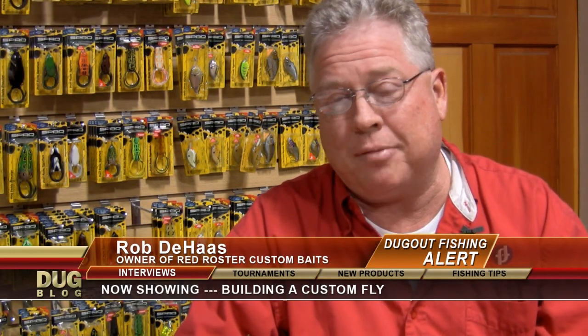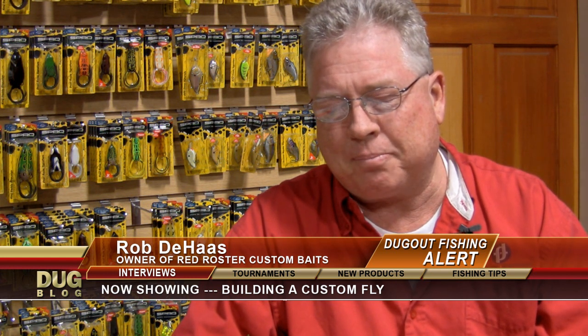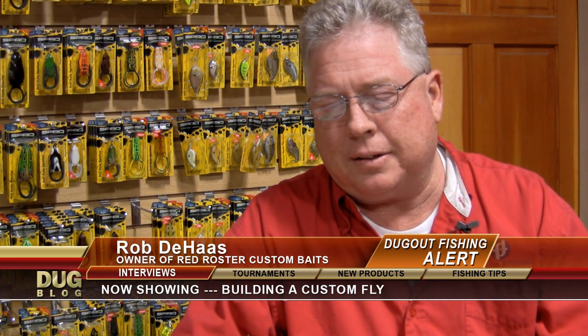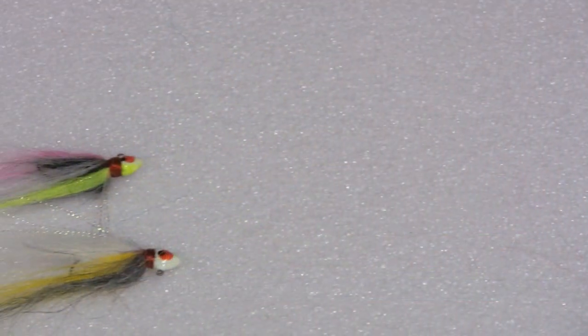I'm the owner of Red Rooster Custom Baits. We're two and a half months old. This started as a dream about three years ago, bathed in prayer. And it's been amazing what's happened in these last two and a half months.